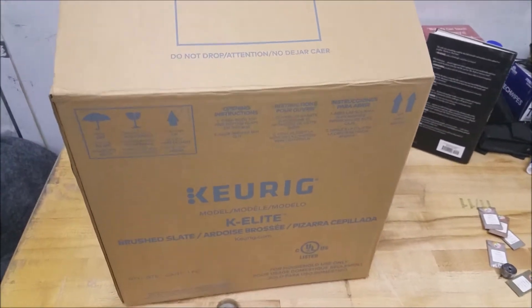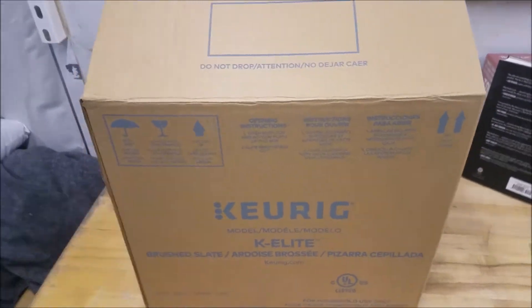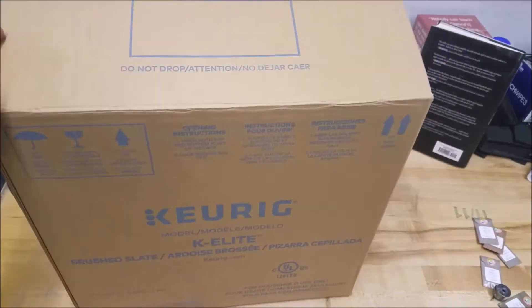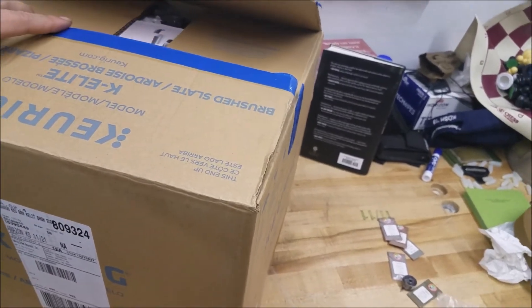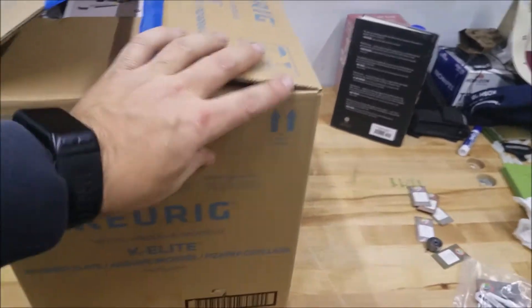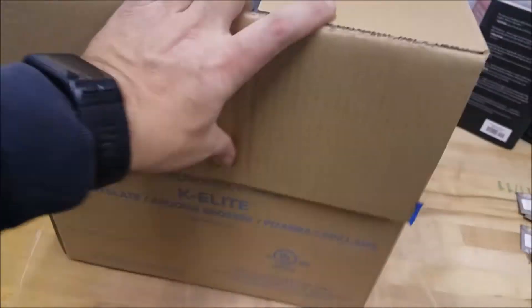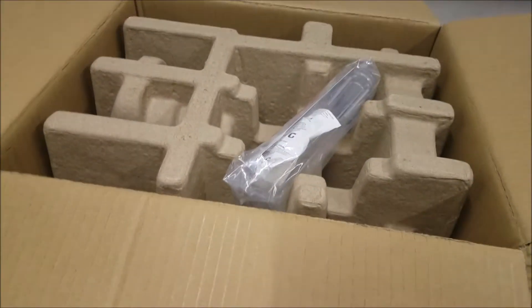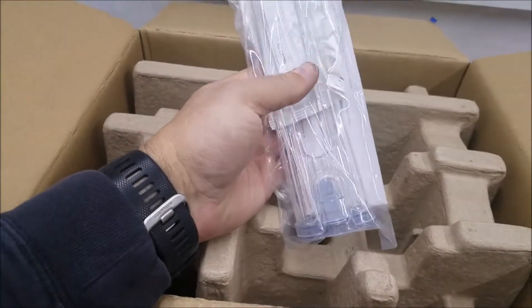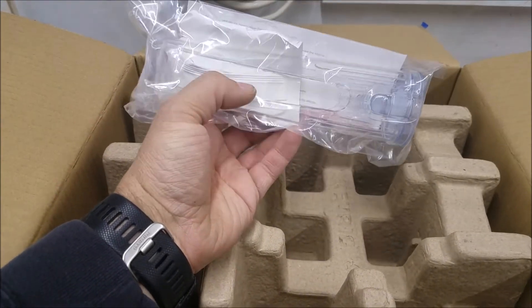When I got this from Amazon, this box actually came inside of another box. The outer box was beat up pretty good and there's a little bit of damage. When you open the box, you've got instructions and some coupons to buy packages of coffee. This is one of the few Keurigs I know of that comes with a water filter.